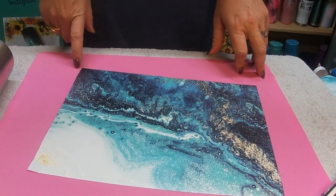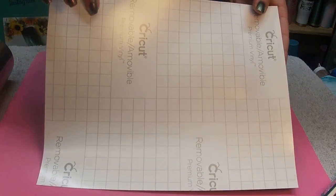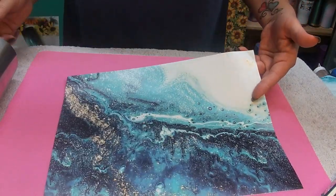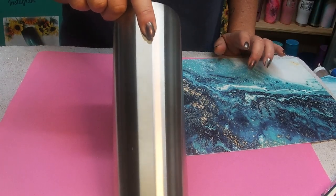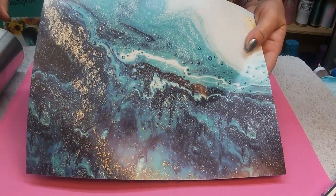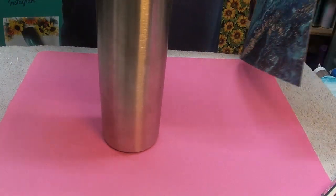Hey darlings and welcome back to everything tumbler tutorials with creative vinyl designs. Today we're going to apply this Cricut printable vinyl — the whole sheet, the beach theme, which I picked up from Walmart — onto this 20-ounce skinny. I purchased my tumblers from Marshall Made Tumblers and More, and I'll have the link below. We're just going to apply this onto the tumbler and then epoxy it.